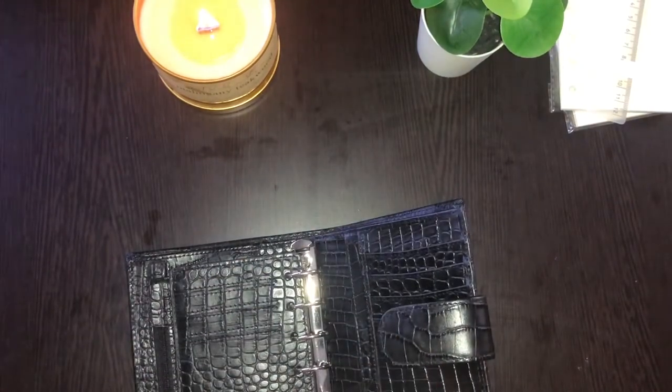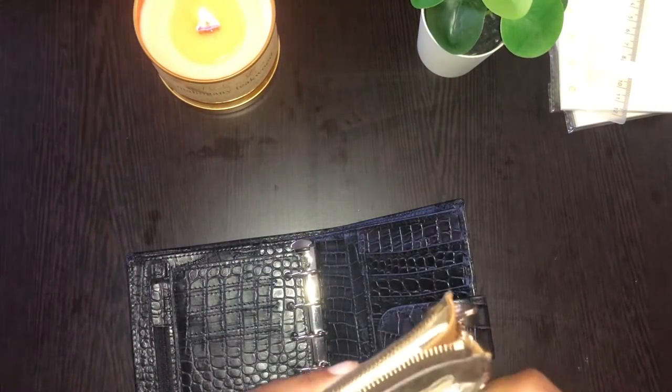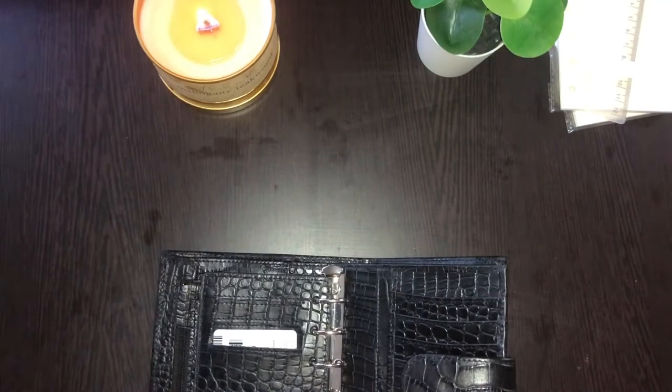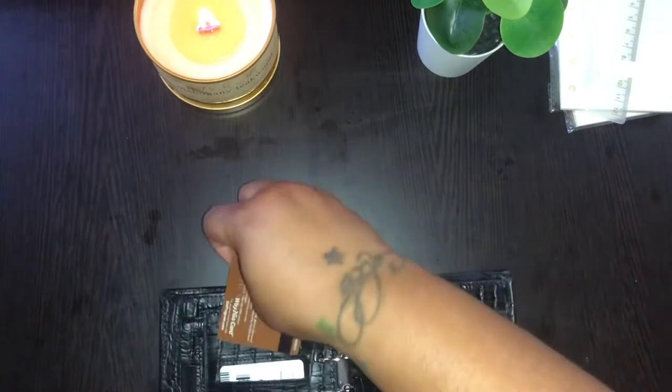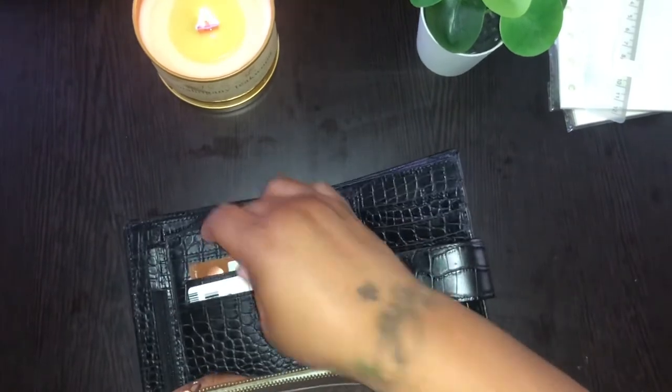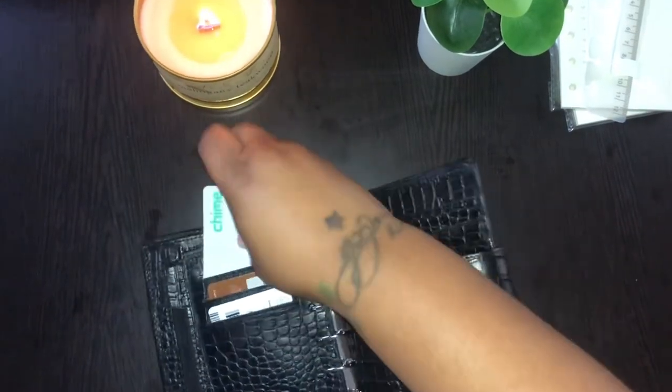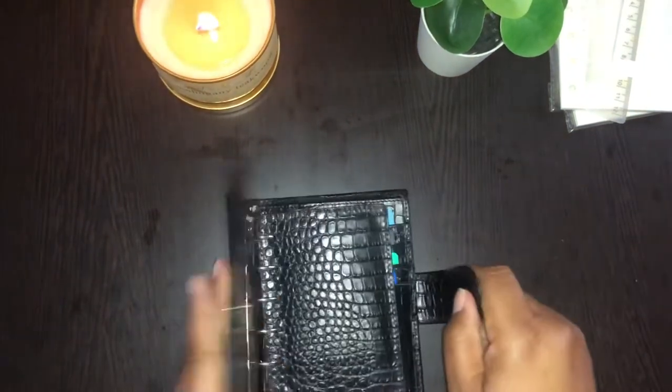Now we're going to stuff my cards — my important cards, that is. Well, all of my cards are important, but you know. Now that we have gotten all of my things transferred, let's go into my envelopes.